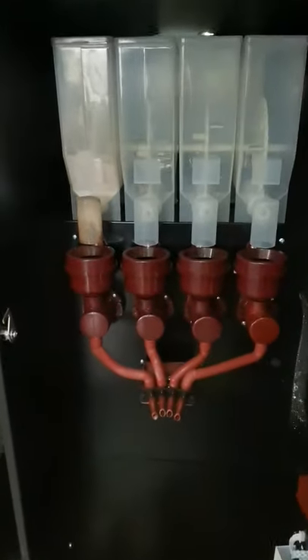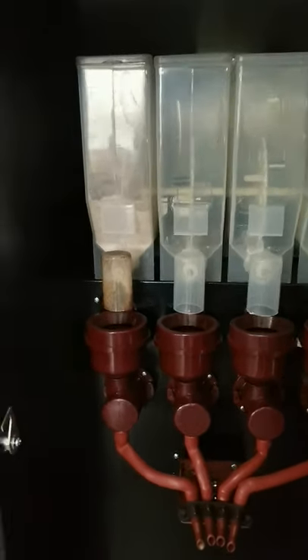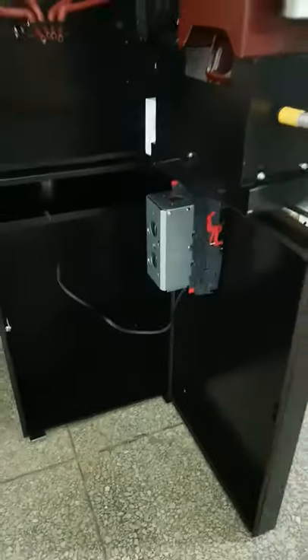With four canisters, 1.5 kg of powder for each canister. Cup dispenser holds 120 cups. Double coin acceptor and paper money acceptor.